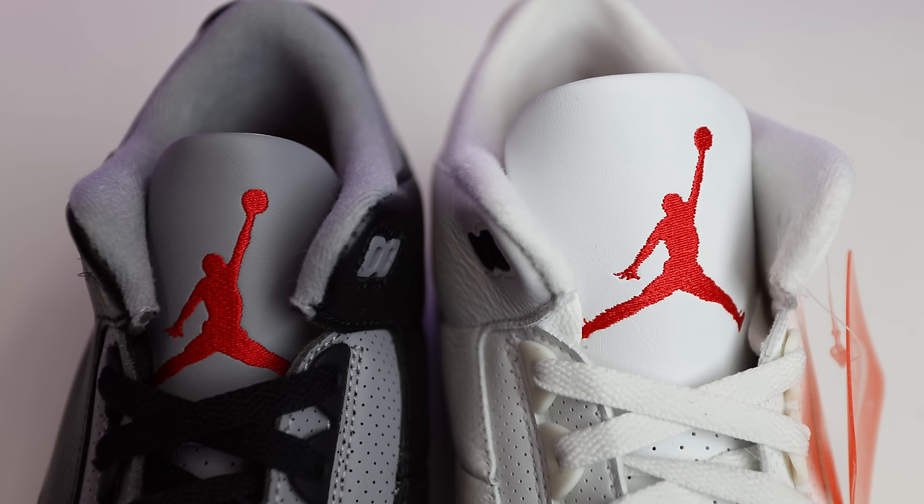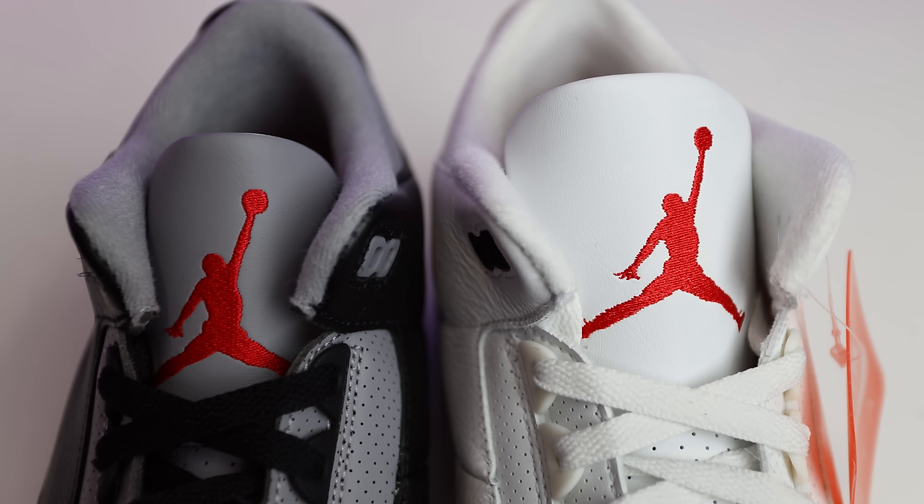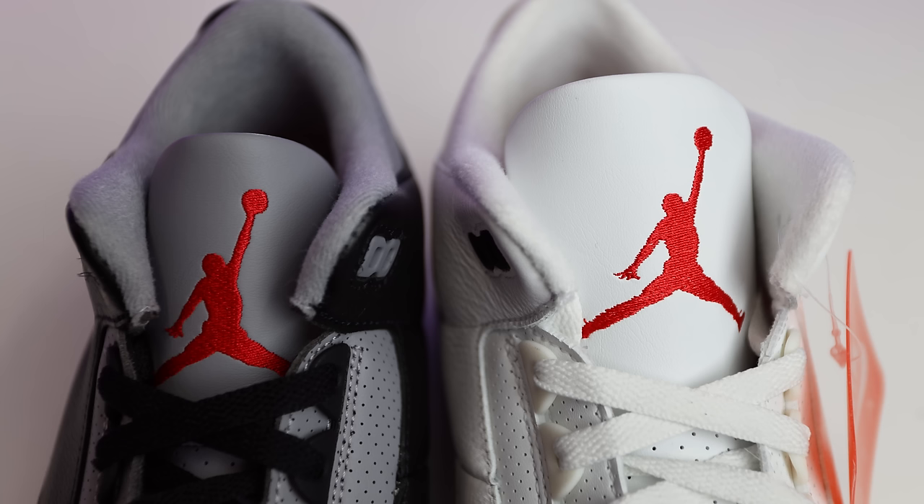One thing that immediately stood out to me on the black cement threes is the tongue — they say it's a lot more similar to the original, so I can't complain about that. But if you look at the tongue on the white cement three, it's a lot larger and just looks a lot better. I've been wearing this shoe a ton and have multiple pairs of both, but I just like the way the tongue sits on the white cement three. The shorter tongue on the black cement is something I'm interested to see, but I think it'll be fine. I just wanted to point out this difference in tongue height and how it'll sit with your outfits.